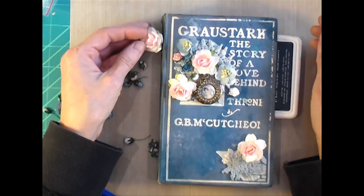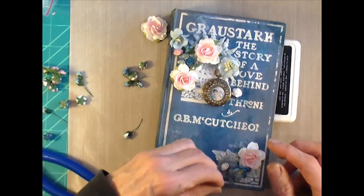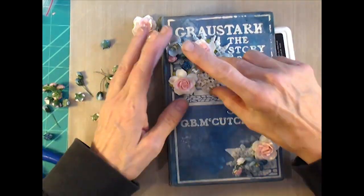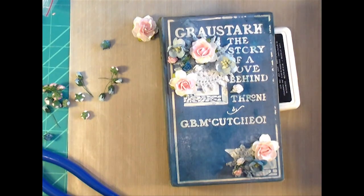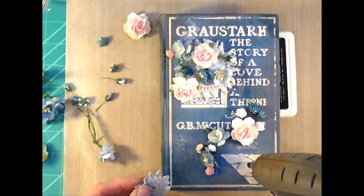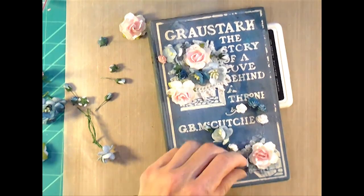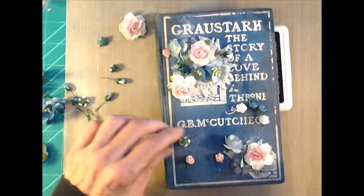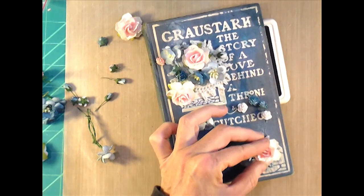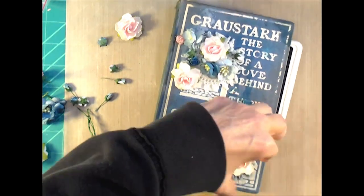Turning old books into binders just makes them so much more usable and enjoyable. I still sew in signatures as well, but I'm just running with what I'm inspired by right now. For this one, I sprayed a couple of doilies with a little bit of the blue I used on the front cover, and since I didn't have any blue flowers in my stash, I also sprayed some white flowers to turn them blue. I'm going with pink, white, and various shades of blue flowers.